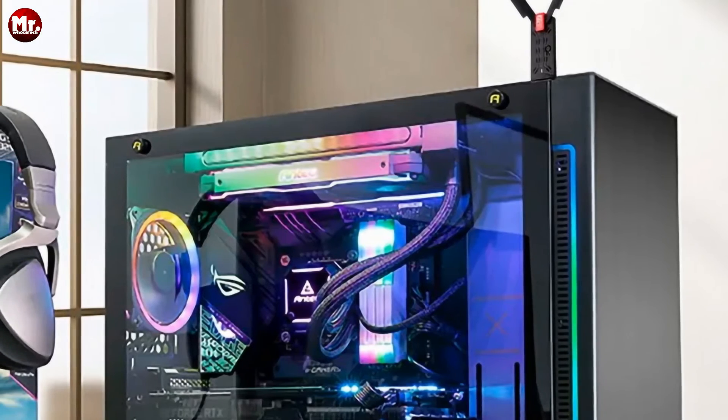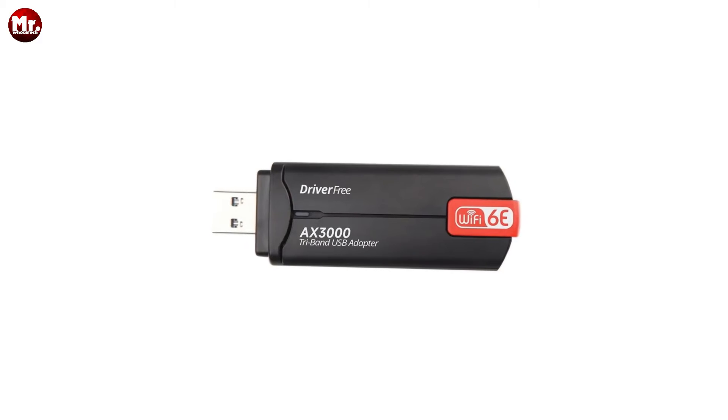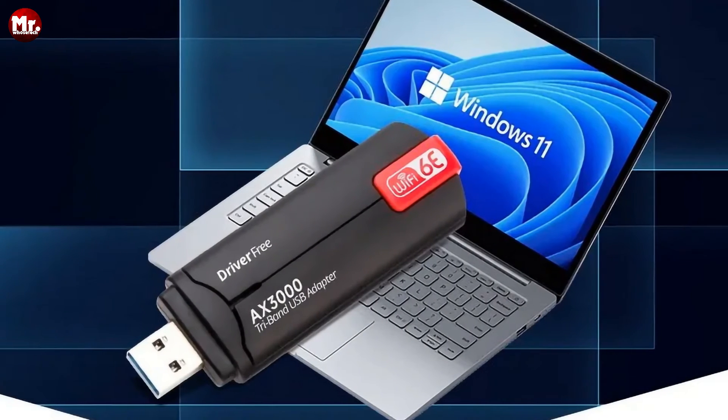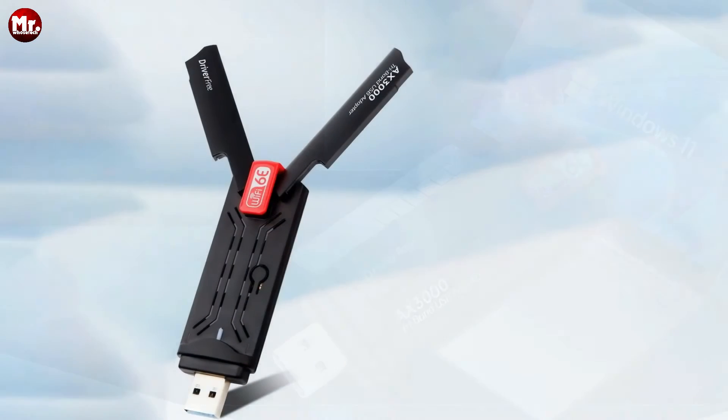To sum it up, the Durapid USB Wi-Fi adapter with its triple-band wireless card, RTL8832CU chip, USB 3.0 interface, and Wi-Fi 6E receiver dongle is your ticket to a faster, more reliable internet connection.